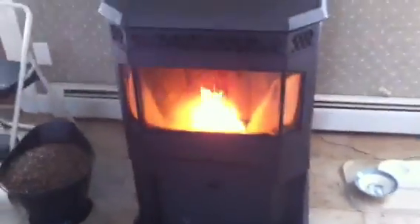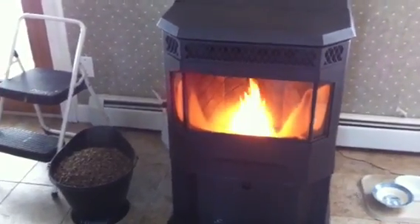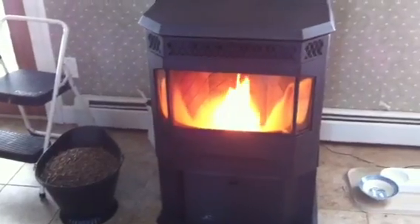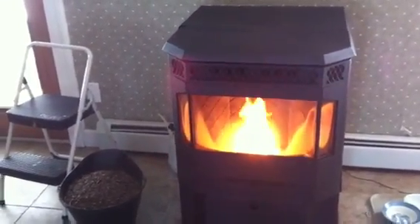I wanted something that was a no-brainer. I wanted something that we would be able to leave the house and still have the house heat. And so this runs off of the thermostat. We just fill the hopper.